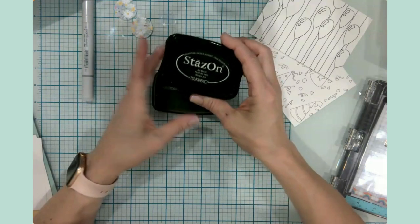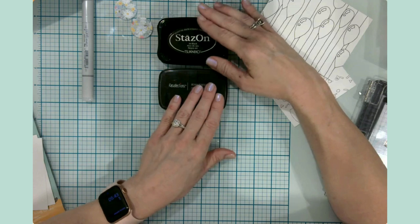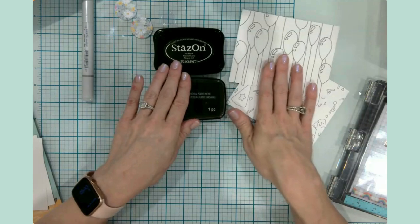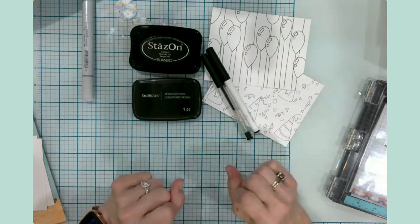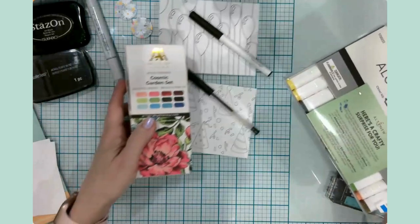I do have a couple of other inks that I ordered but they hadn't come in yet, and I had time today to record, so I thought I would go ahead and test out four different things with my alcohol markers. I actually have two different sets of alcohol markers.